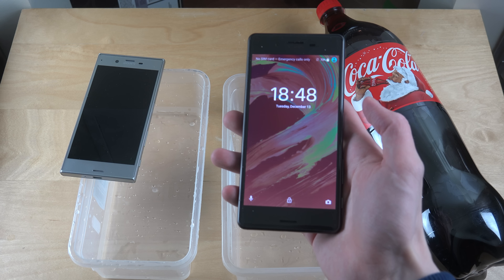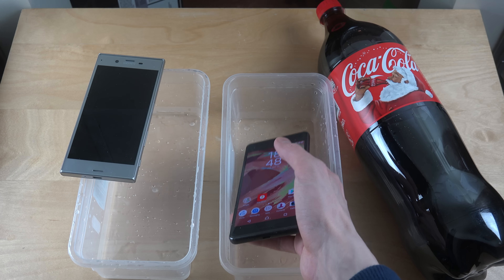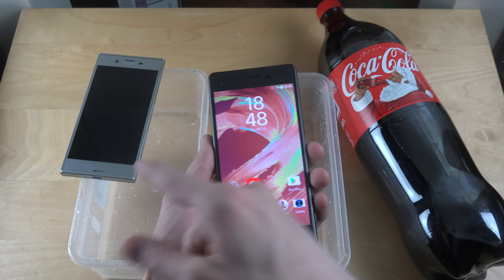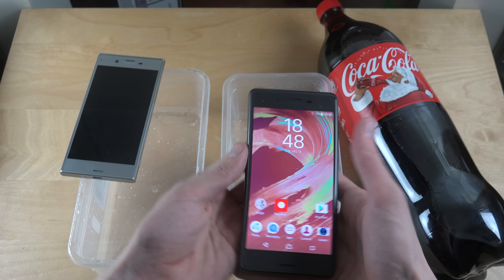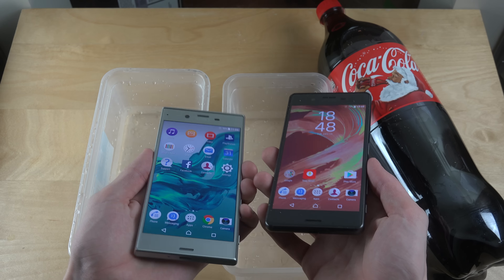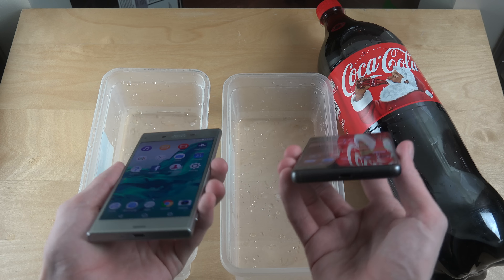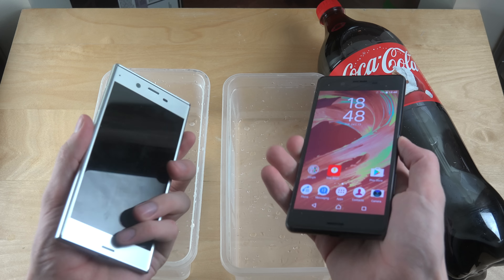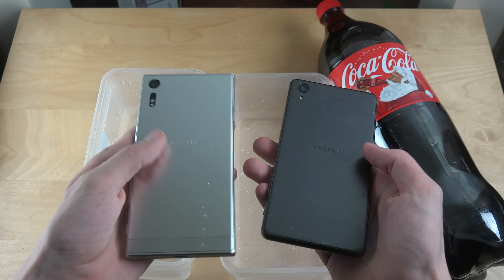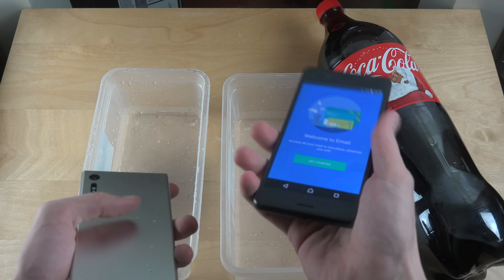So I have both phones up here and we're just going to do this quickly, just for fun. There is a little bit of a difference between these two devices — it's mainly like a tube kind of design here, a little bit more on the Sony Xperia XZ. It also feels a bit more premium, with kind of a metallic feel on the back. This one feels a bit more plasticky, just feels a little bit cheaper.